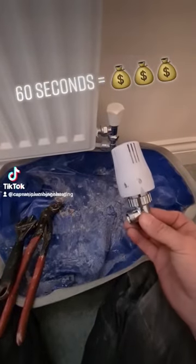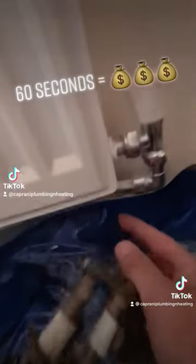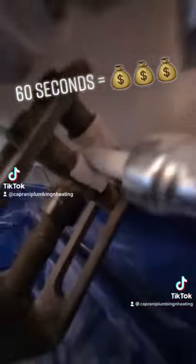Quick radiator valve change — customer wants a TRV. It's not going to drain down; I'm going to clamp it on the 10mm. Get that on, whip the valve off, new valve off, and the clamp on the 10mm.